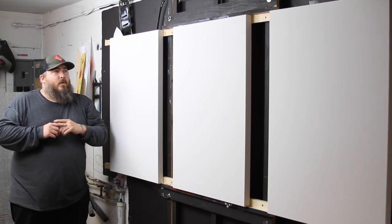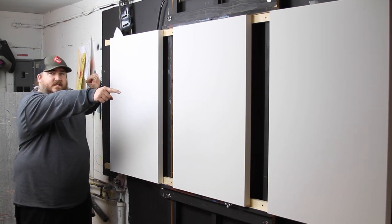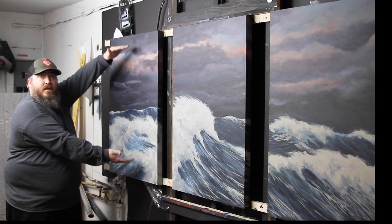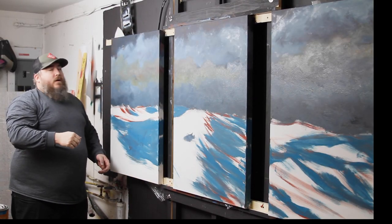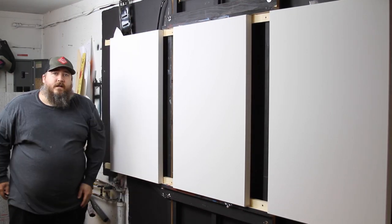Hey everybody, welcome to this week's video where we are going to paint these three blank canvases and turn them into this. Oh wait, not quite there yet — a little bit farther. Well, let's get started.